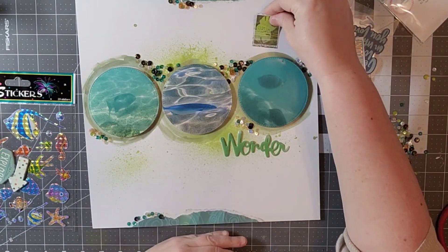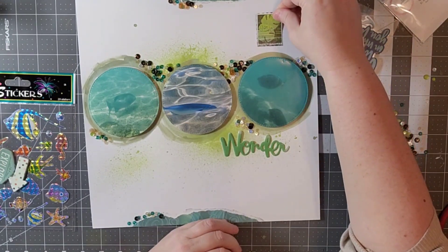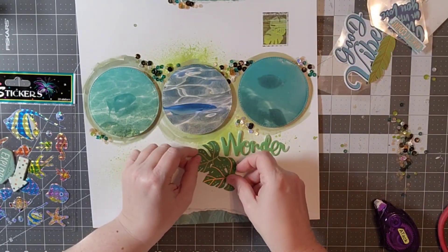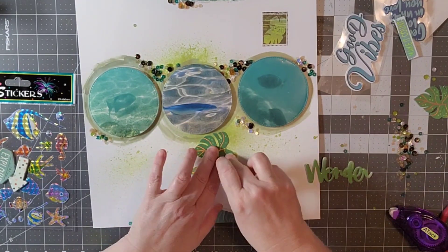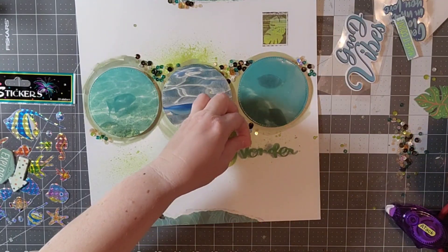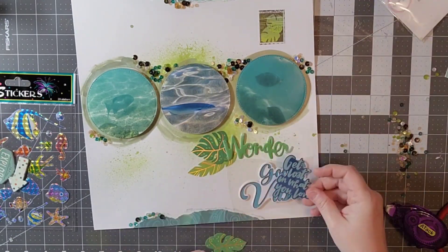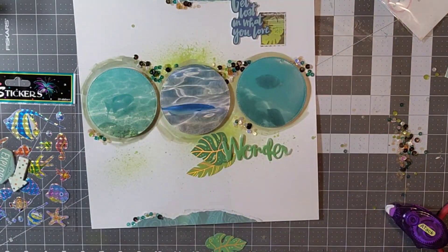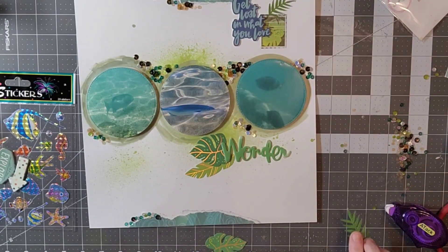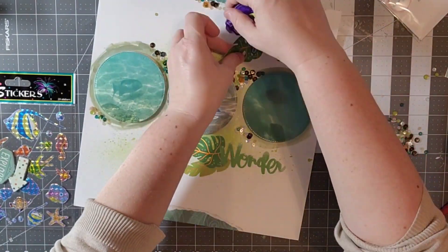Before I do that, I'm going to start embellishing. I just kind of looked around to see what embellishments I had in that green and that blue. I found some — I believe that is from Shamel — and these leaves are from Rosie Studios. The Good Vibes is from Hip Kit Club, which I don't actually end up using. I went ahead and used another one up at the top and a couple of extra leaves that I had already cut out.